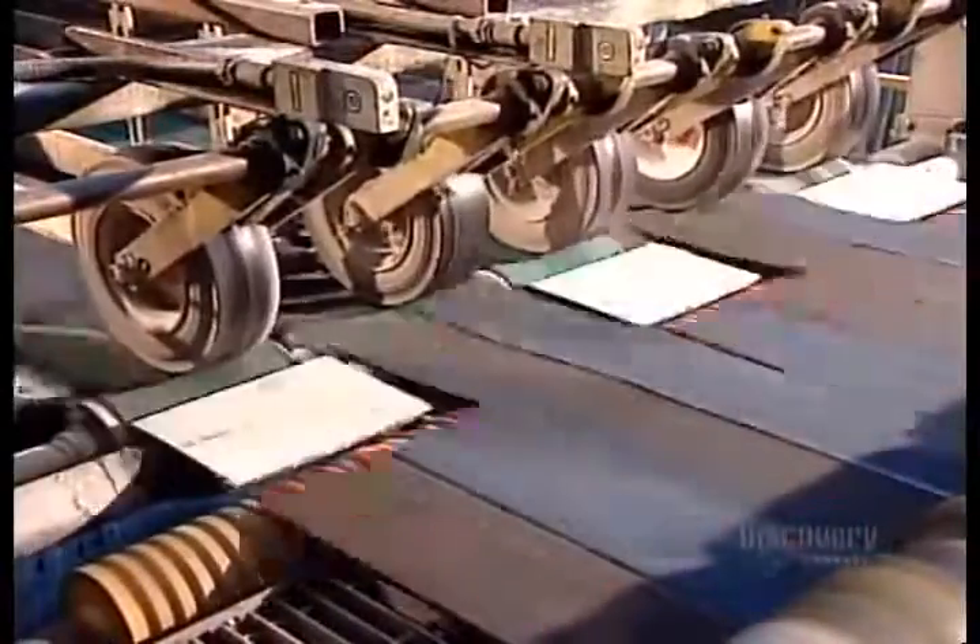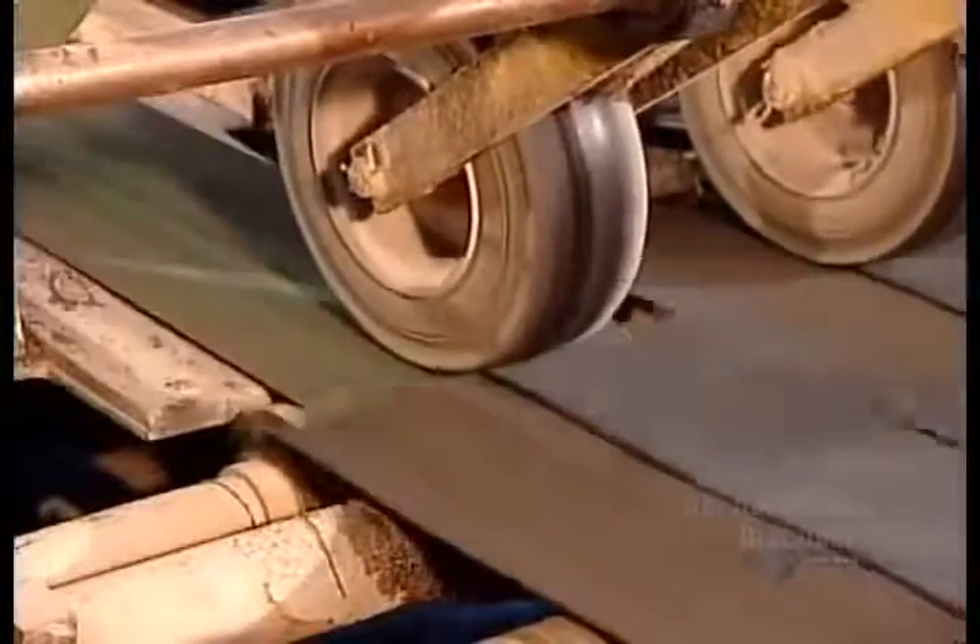The cutting machine cuts to size and profile. Standard shingles measure 100 by 33.7 centimeters. This model has a straight edge, but some styles have a curved bottom.